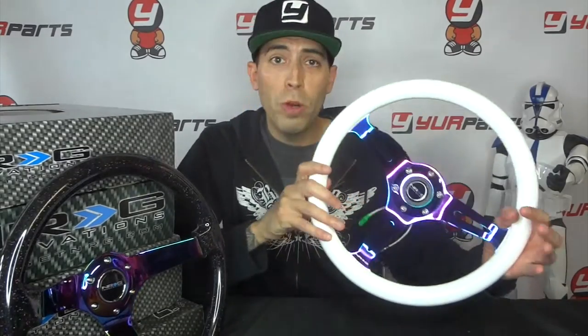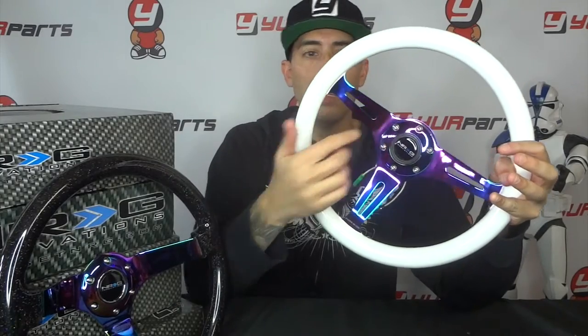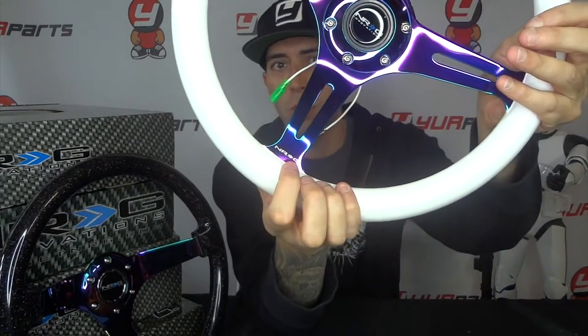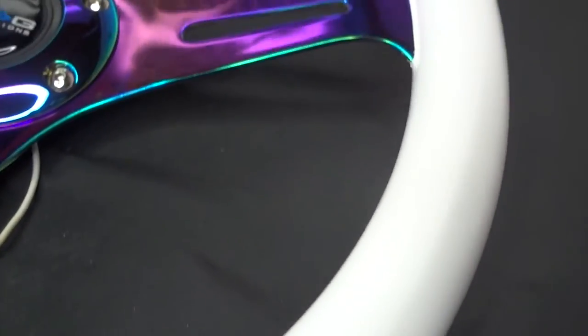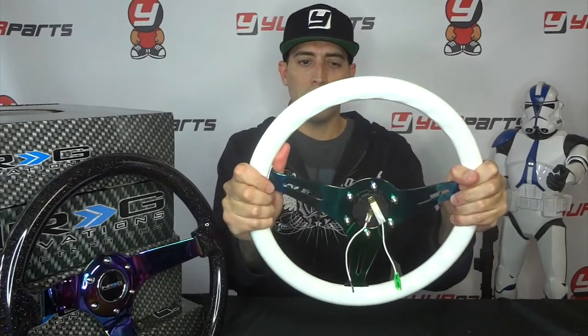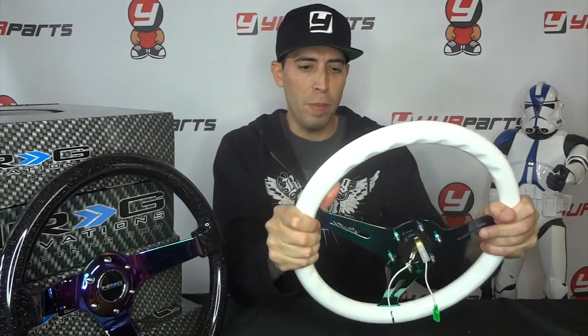This is a real popular trend right now, it's been going on for the last few years — there's literally neochrome everything you can buy nowadays, and NRG didn't stop with their steering wheels. This one is the white one, the all white with neochrome spokes. It has a line in there and looks pretty cool. It's not quite deep dish, just pushed back a little — more of a standard replacement steering wheel.